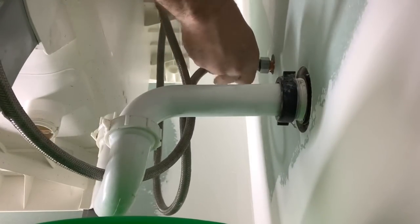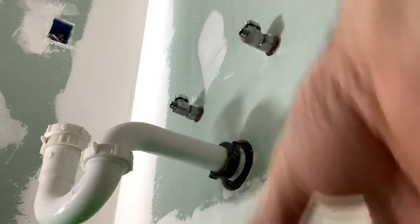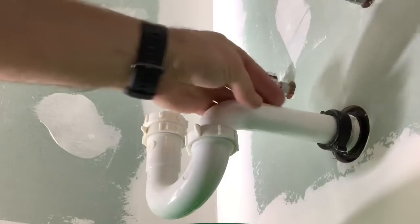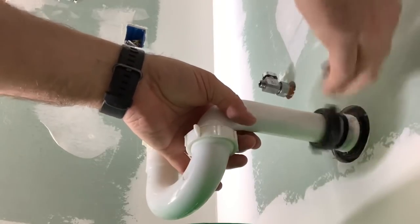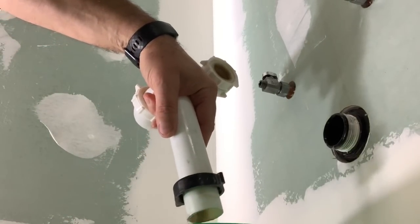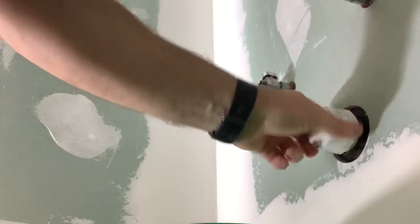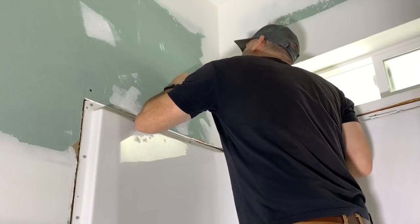Then we can get to this guy a little bit easier. Now for this guy right here, you want to make sure you have a cap, because you're about to open Pandora's box. What's going on is right now the trap is full of water and it's preventing sewer gases from coming out and coming into the house. When we disconnect this, we're removing that stopper — the P-trap. Now sewer gases can come directly out of this hole. We don't want to smell those, so we'll put this cap on there. Now we're safe.